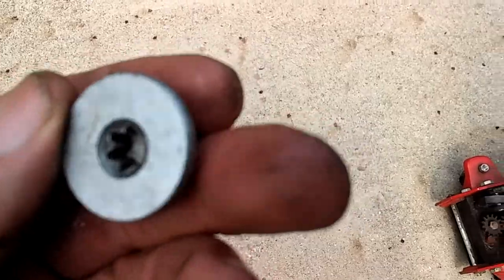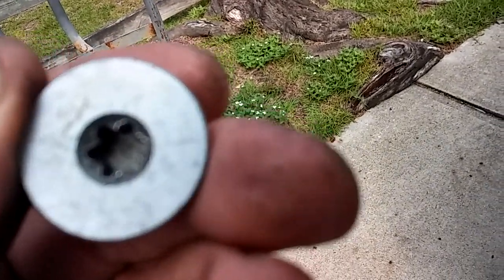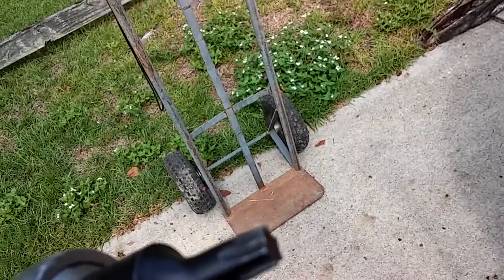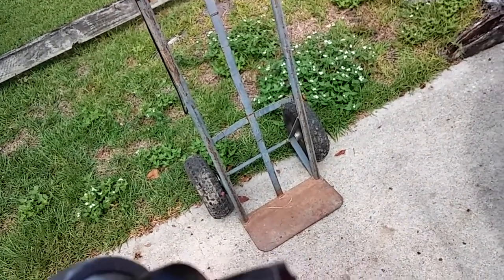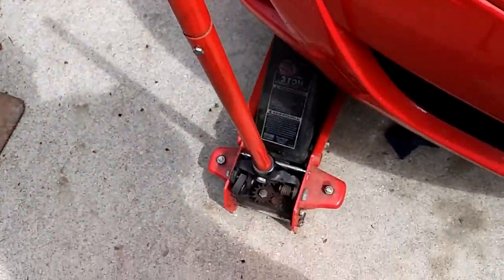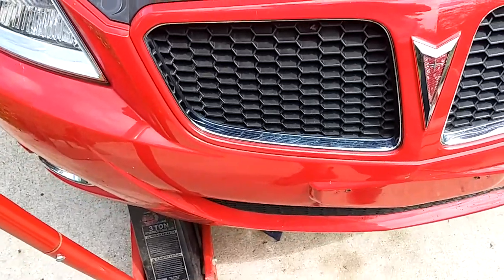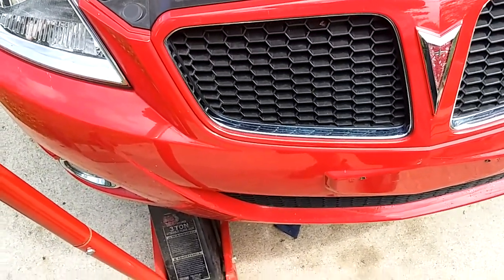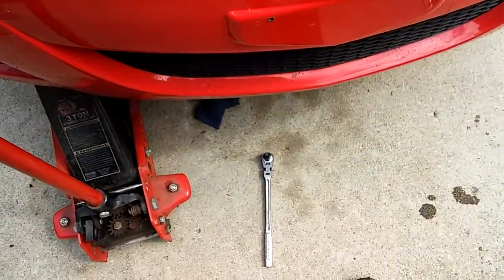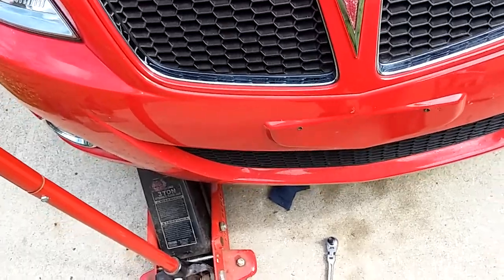It takes T45 Torx. I must have worn it out doing brakes once because one of the ends was buggered, so I had to grind it down to get some new meat, but it grabbed it good — it'll work fine. One thing you have to be careful about: hold one hand on the head of the ratchet and push in so it doesn't wobble out and break one of those splines off the T45 socket, or allen socket, whatever you want to call it. Let this thing drip some more.